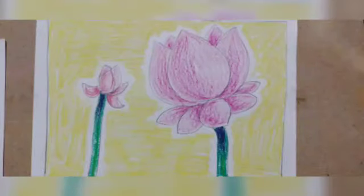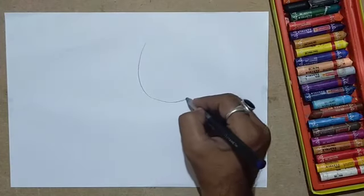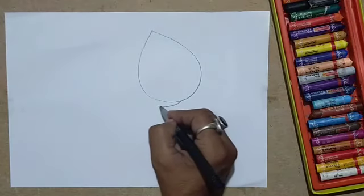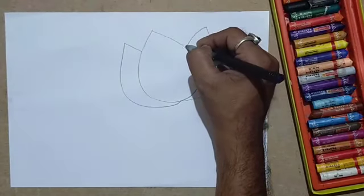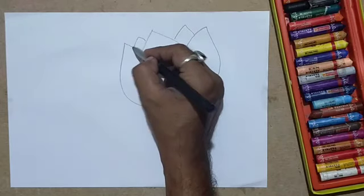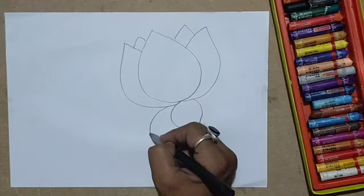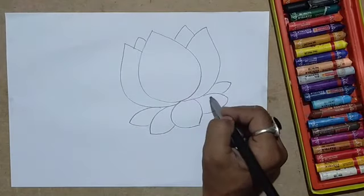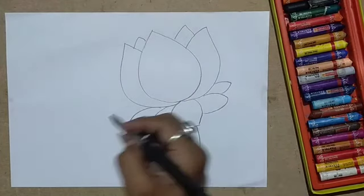Lotus is our national flower and this is how we can draw this beautiful flower. Using simple curved lines — a bigger one — if you draw a big lotus it will become easy for you to color.